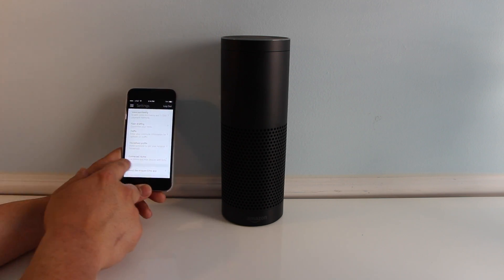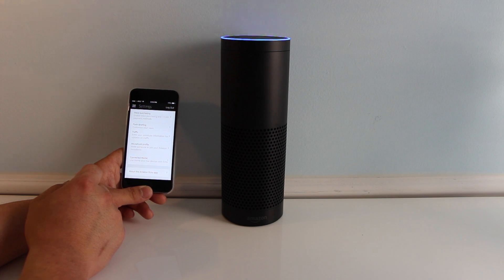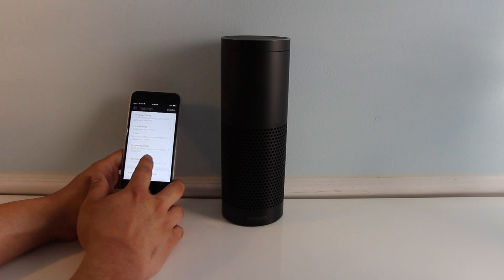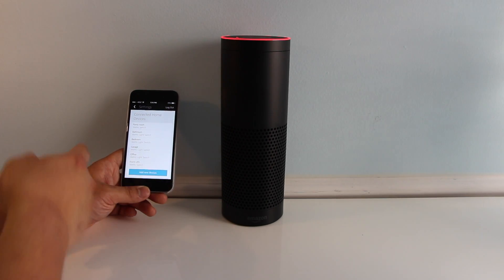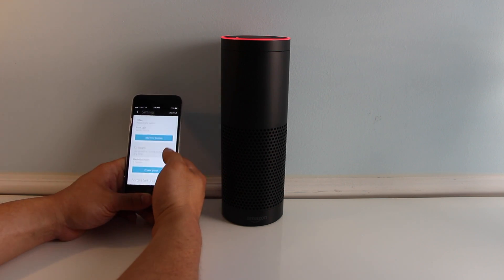Also in the settings here, after it's all done, you can go to Connected Home. If you have a problem, just rerun the phrase and redo it. After you've got that all done, go to Connected Home, and here you can tell Alexa to turn off whatever light you want, whatever it's named as.